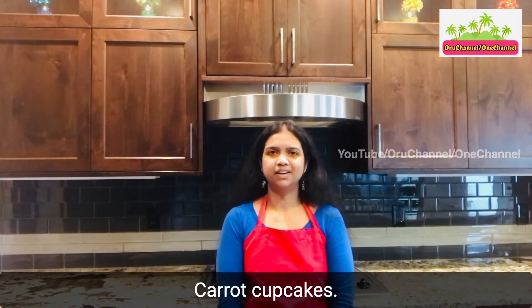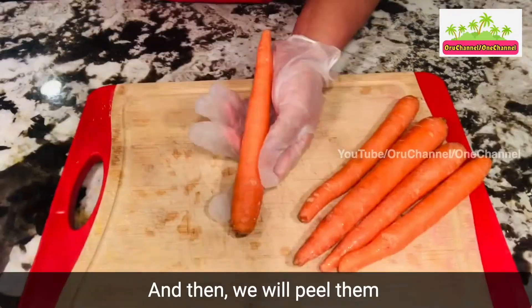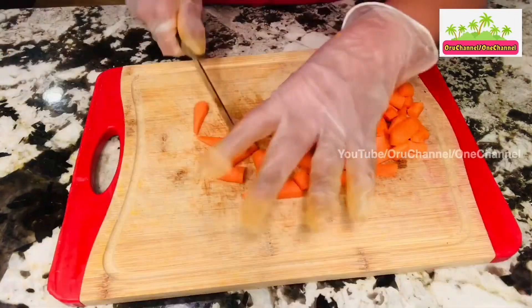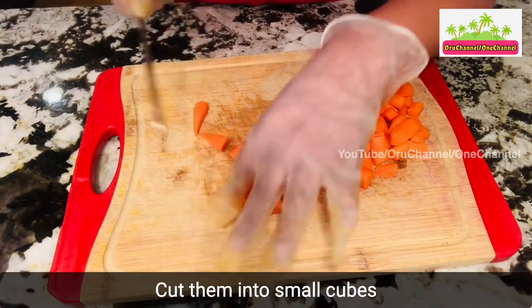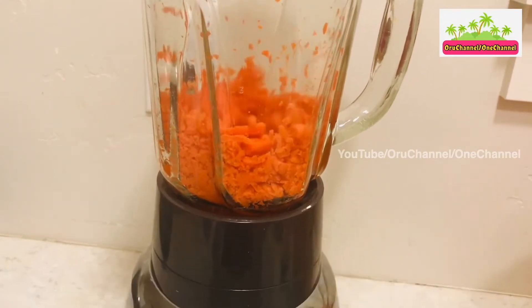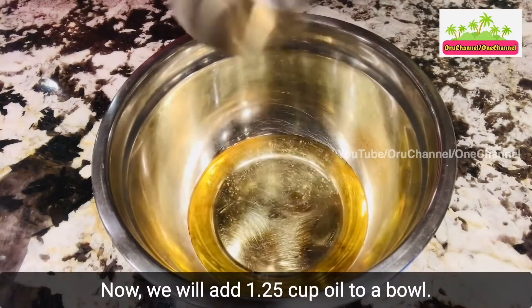First we will take five carrots, peel them, cut them into small cubes, and pulse them in a blender. Now we will keep this aside.